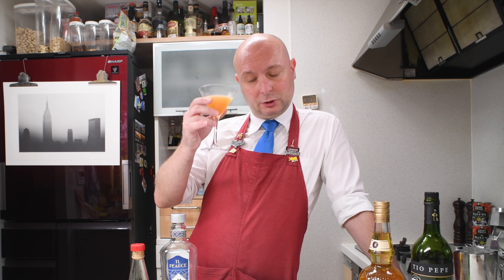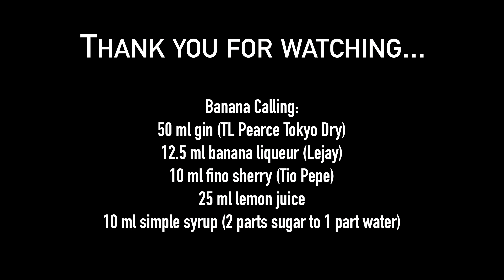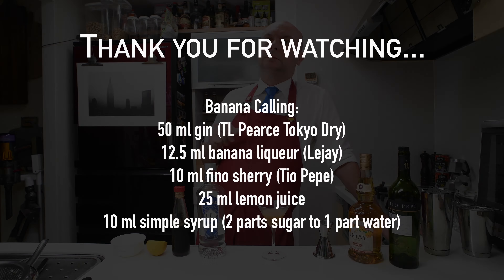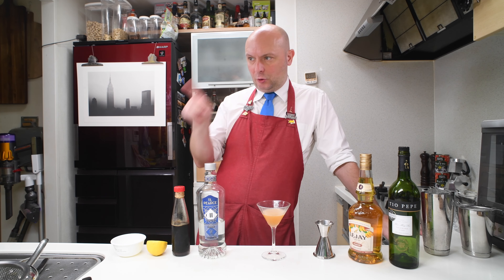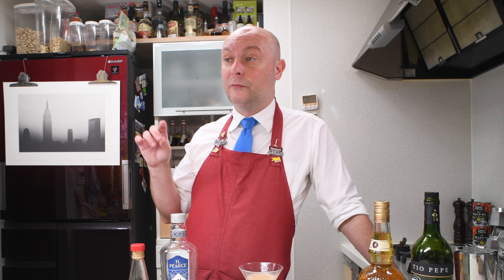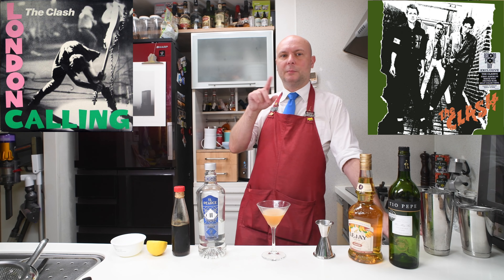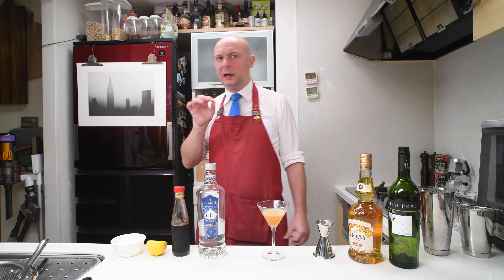The Banana Calling cocktail is named after the London Calling cocktail, which is named after the Clash album — the super famous Clash album with the super famous cover. My favorite Clash album would be 'The Clash,' but that's for another time. Because when I was thinking about Banana Calling I was thinking about the Banana Boat song.